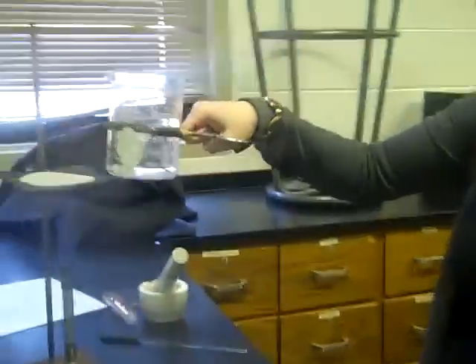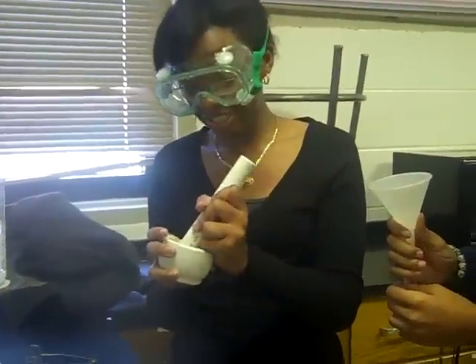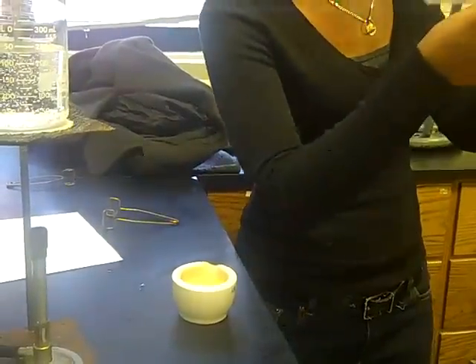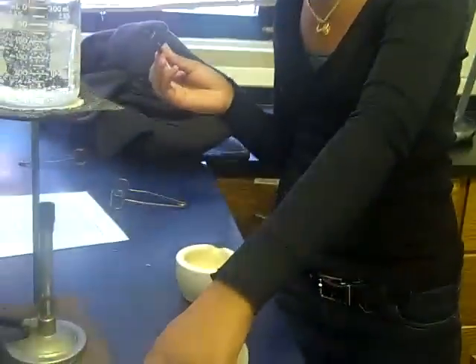I'm using a 400 milliliter beaker to make a hot water bath. I'm stirring 0.8 grams of caffeine and I'm going to transfer it into this test tube to be boiled in the hot water bath.